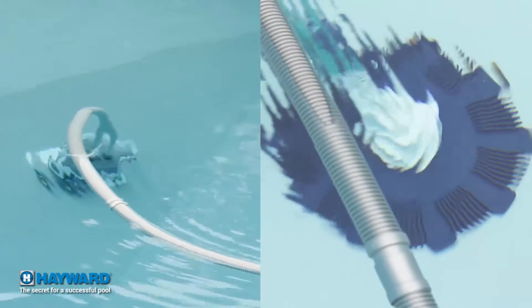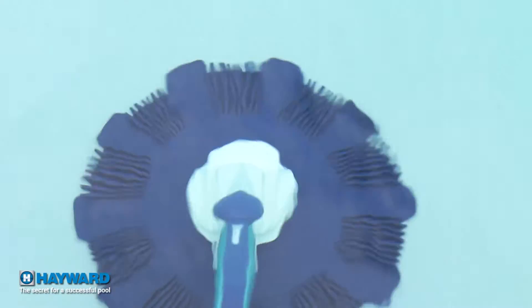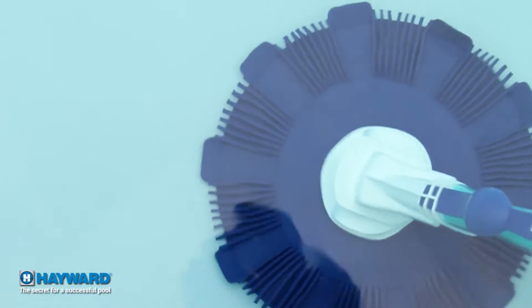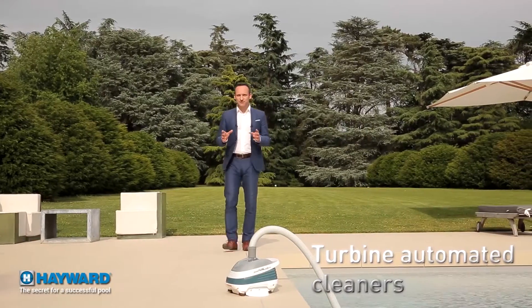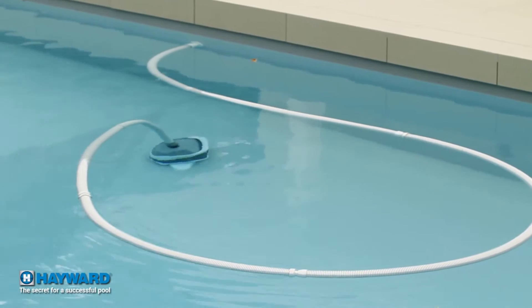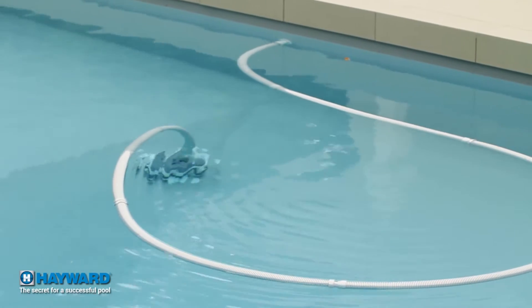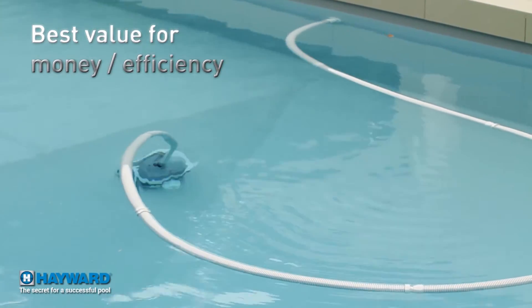There are two types of suction cleaner. Skirted cleaners — you have almost certainly already seen these. They move forward in a jolting fashion, making characteristic beating noises, and their movements are random. These cleaners are suitable for small and simple-shaped pools, especially above-ground pools. Turbine cleaners are more complex and therefore slightly more expensive. They offer more complex and quicker coverage of the pool bottom, thanks to their programmed movement system that lets them go everywhere. Currently, turbine robots are undoubtedly the best quality-efficiency-for-money solution for standard-sized pools.